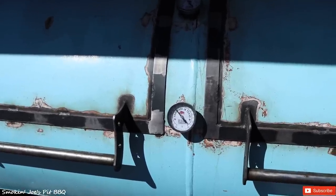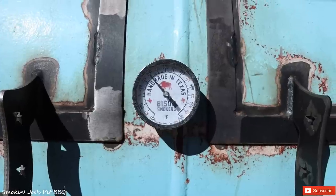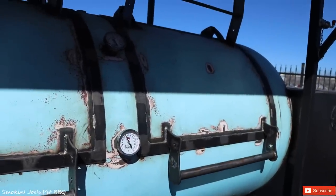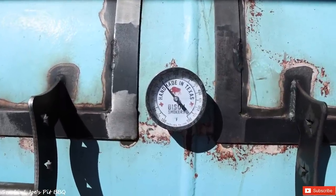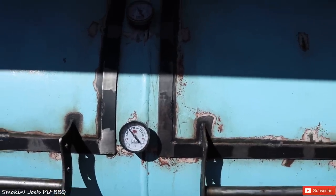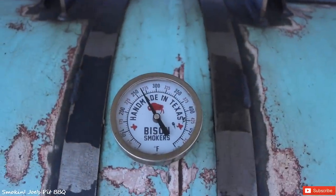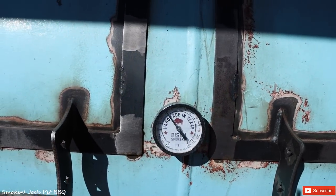We're running at 250 degrees and that's where I want to maintain the briskets right now. This first gauge is a little bit higher because I just put on those splits, but this temperature will climb up to around 275, stay there for a little bit, and then come down to around 250. I like to smoke my briskets at 225 to 250 for about the first eight hours. Once I wrap them, I'll crank the temperature up to 275 degrees. Heat rises, so the top gauge is already at 275, but where the briskets are it's around 250 to 275.